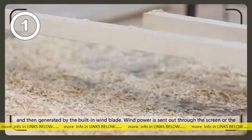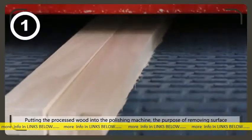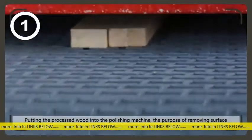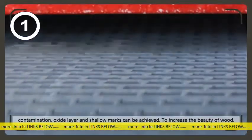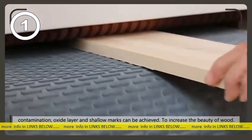The crushed material generated by the built-in wind blade wind power is sent out through the screen, or the external fan is pumped out. Polishing: putting the processed wood into the polishing machine for the purpose of removing surface contamination, oxide layer, and shallow marks, to increase the beauty of the wood.